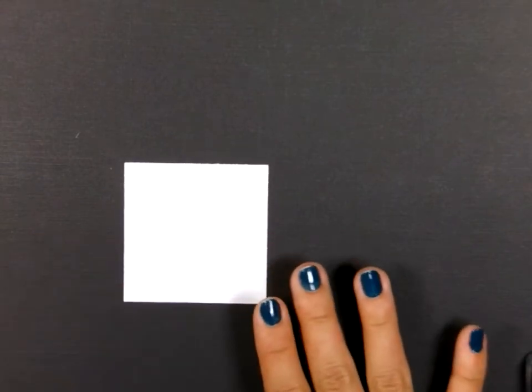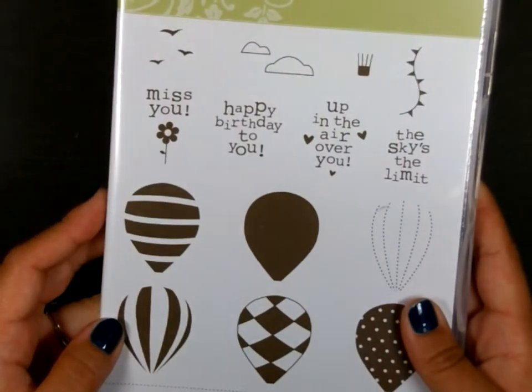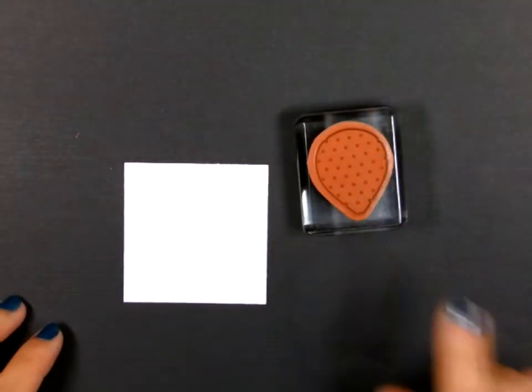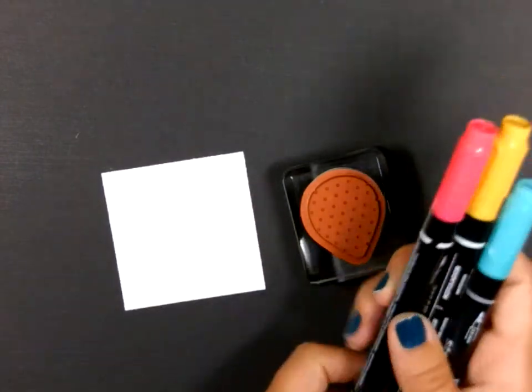To stamp our first image, we're using one of these balloons from this set, Up Up and Away from Stampin' Up. I have it mounted here on my block. I'm using this polka dot balloon. We're going to use our markers to color and stamp this image.